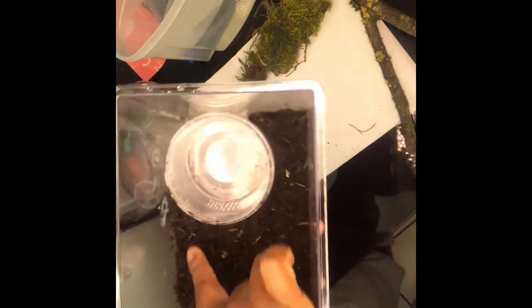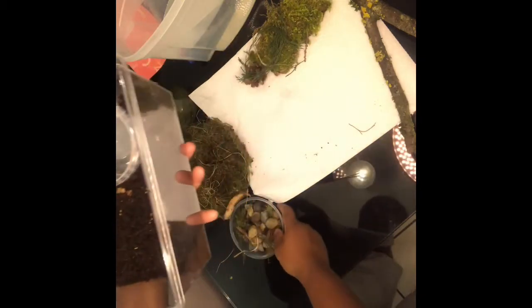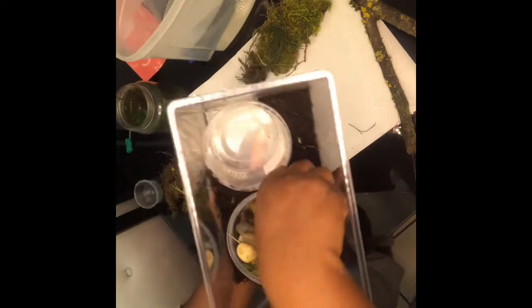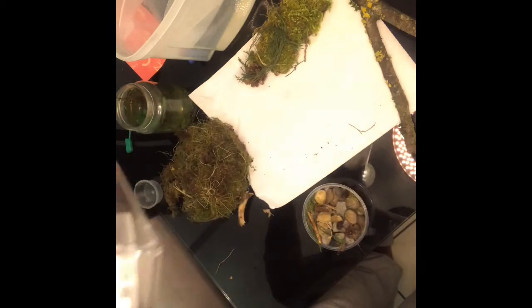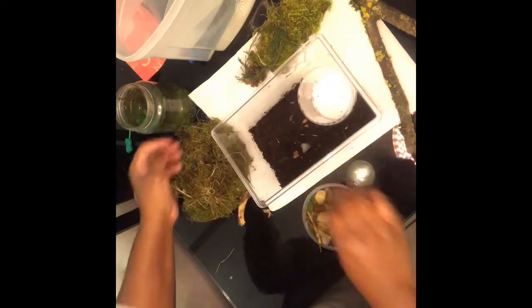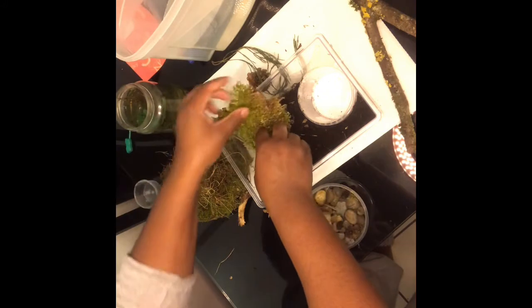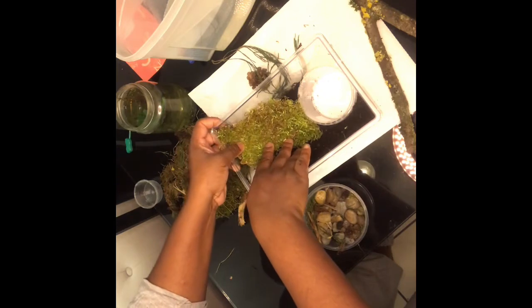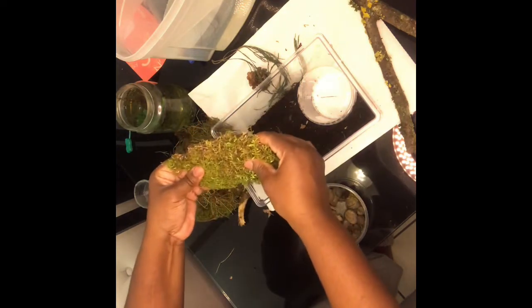I'm going to have to put the stones around it. At the bottom, you don't want it too deep - that's the reason I was liking the other container. I'm wondering which container to really use because I don't want it too deep at all. I think I'll put this one over there but I'm going to have to shorten it - I'm going to have to cut it.